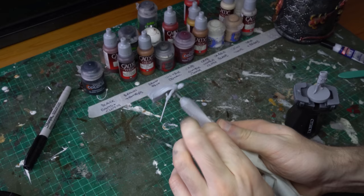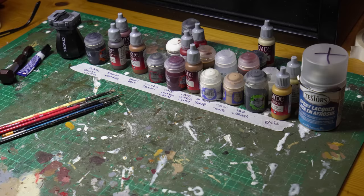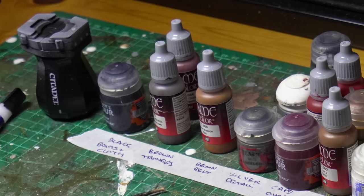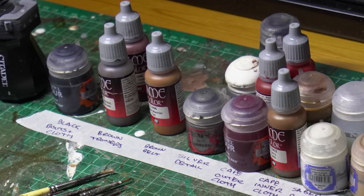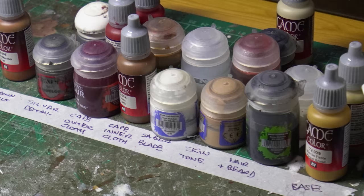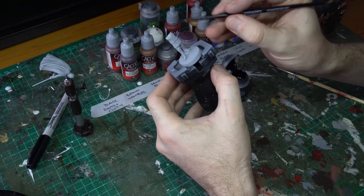I've used the Tamiya flat grey surface primer, which gives a really nice smooth coat and is the perfect starting point for our colour scheme. The first task with our painting scheme is to break down our model into colour regions. I've isolated ten different areas and developed a colour scheme for each: the black boots and cloth, the brown trousers, the brown belts, all of Dooku's silver detailing, the cape's outer cloth and inner lining, the sabre blade, the skin tone, the hair and beard, and our basing colours. We're going to start with our contrast paint layers from Citadel, because they need the integrity of the prime to be perfect underneath so that their contrast magic can be flawless.